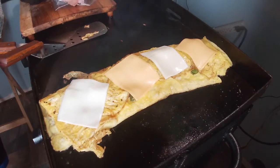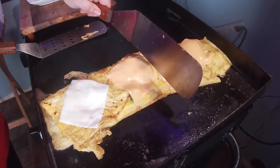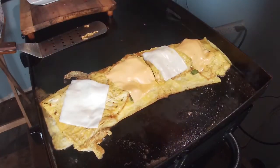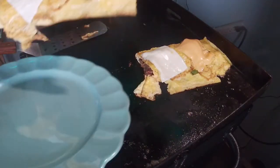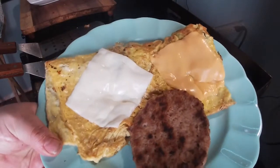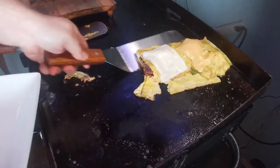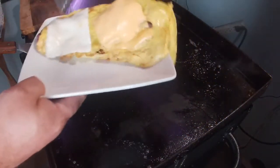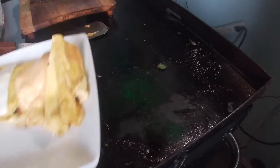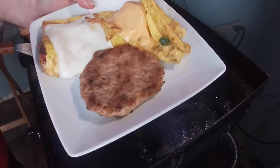Top it off — we love cheese in this house. I've got some white American cheese and some yellow American cheese just to make it look pretty. We'll give it a minute to melt up, then we'll cut it in half. There's one omelet with a sausage patty for Miss Olivia, and one omelet and a sausage patty for Jimmy Eats. Now that looks like a good breakfast!